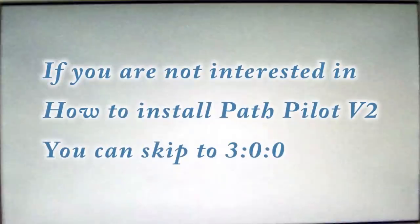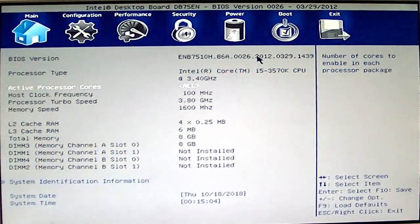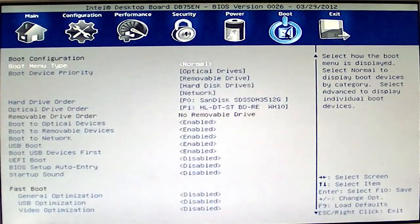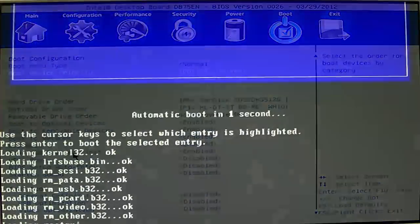I'm holding down the F2 key so when it boots up we go into the BIOS. Your BIOS may not look like this — this is a pretty fancy one from Intel — but somewhere they'll have a boot section. Here it says boot menu type, and here's the boot priority: optical drives, removable disks, hard disk drives, network, and so forth. What we want to do is tell it to boot USB devices first.